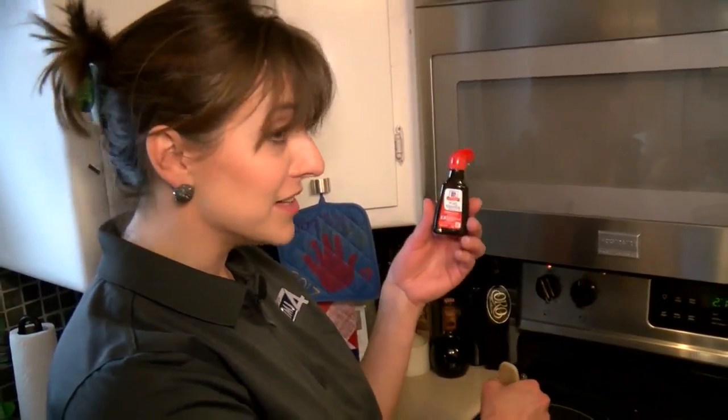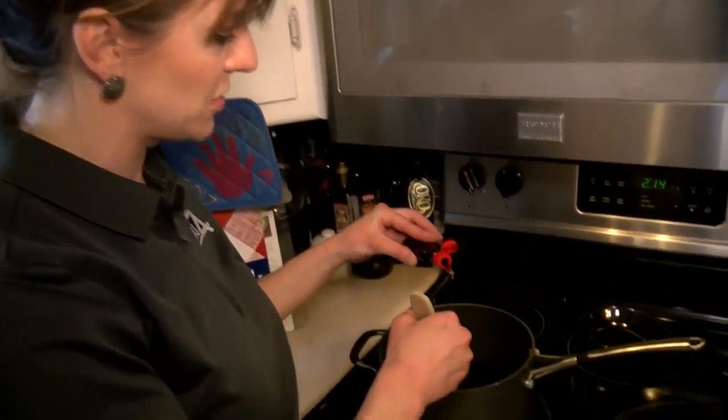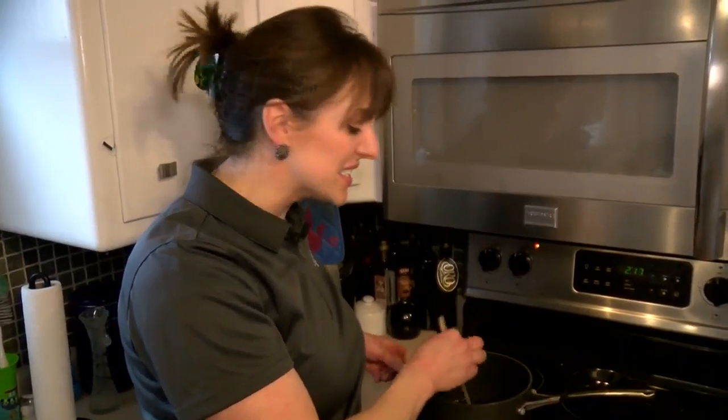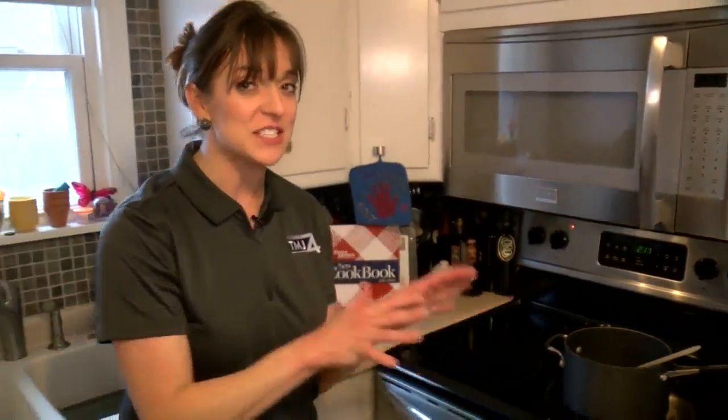If you want your rock candy to be flavored, just add a little bit of flavor. You can use vanilla or peppermint. Once the sugar is all dissolved, you remove it from the heat and let that cool for about 15 to 20 minutes.